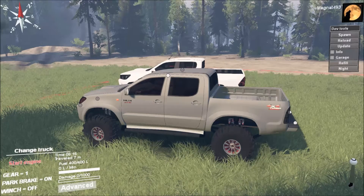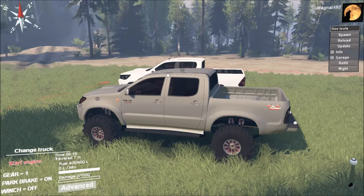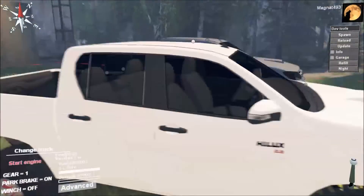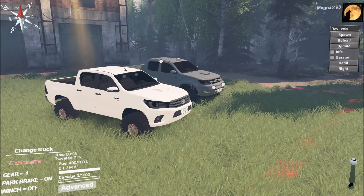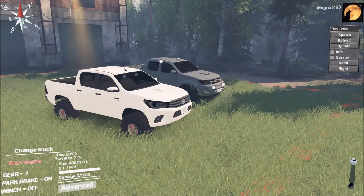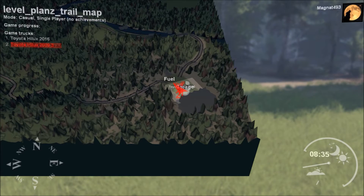Welcome back to another episode of SpinTires. Today, CityRacerPR has brought us the 2009 Toyota Hilux, and he's now working on the 2016 version. We're on a new map called the Plans Trail map. You can get it off the UV forums — just sign up for a free account, download it, install it, and give it a go yourself.